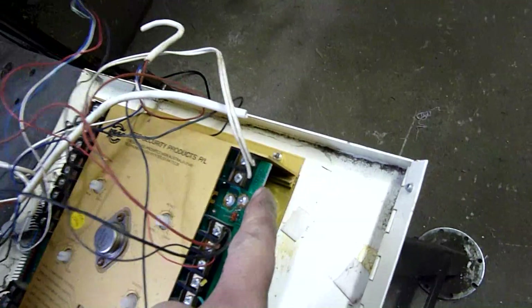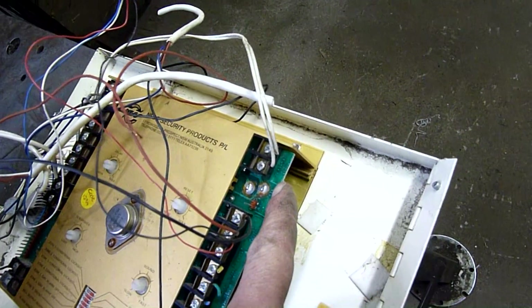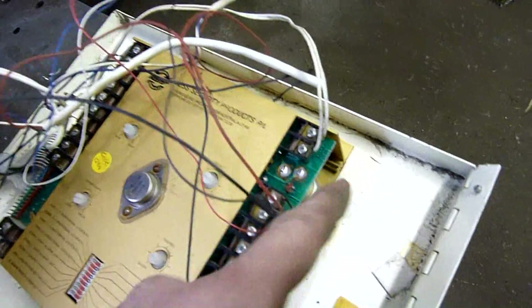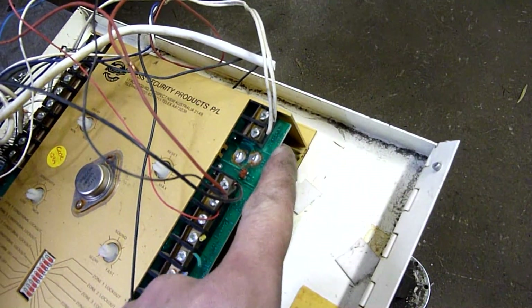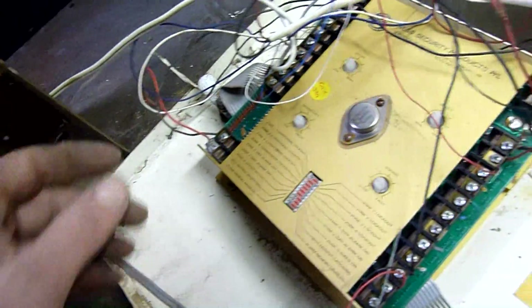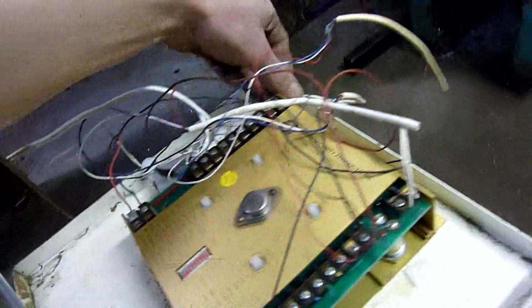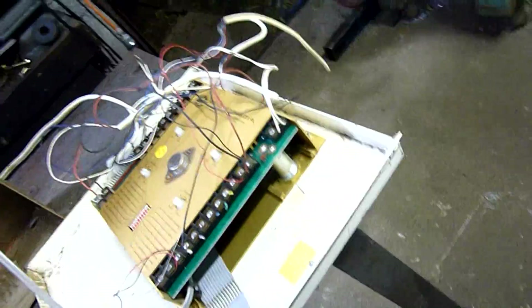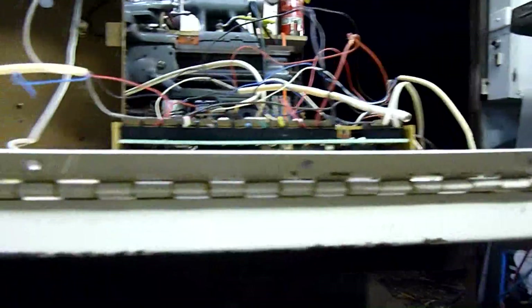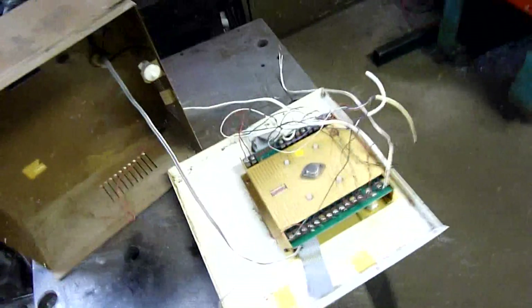Zero volt test point. 18 to 22 volts AC — so it'll rectify up to 24, which is odd because it's only got a 12-volt battery in it. That would have been a power pack wall adapter — an old power supply.